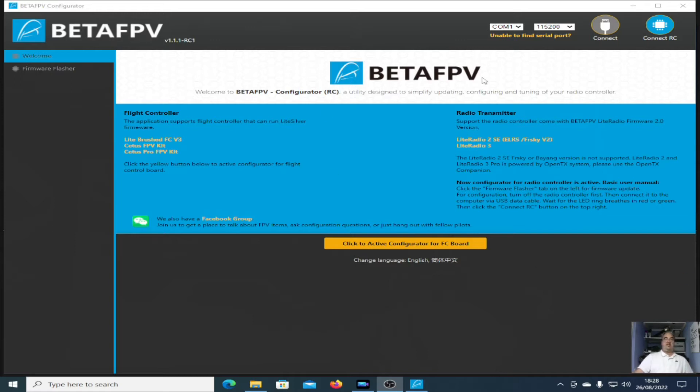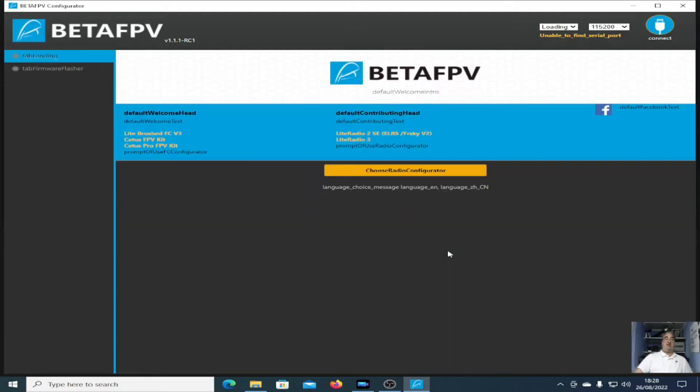It has two sections: the control section for the controller — the gimbal thing — and you can also change it to a flight controller board. I was clicking the connect button and it was just popping up an error message about firmware and all kinds of things. I had to click on 'unable to find serial port,' read all the instructions, and install various drivers.